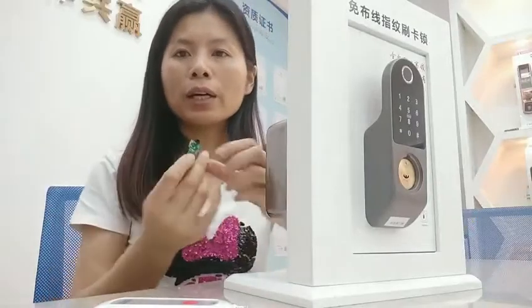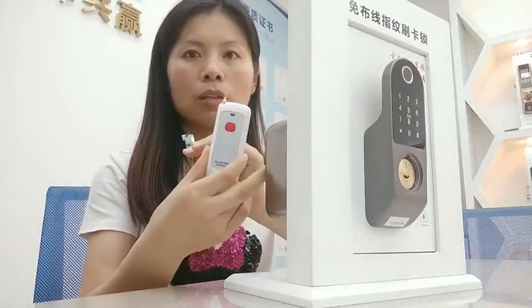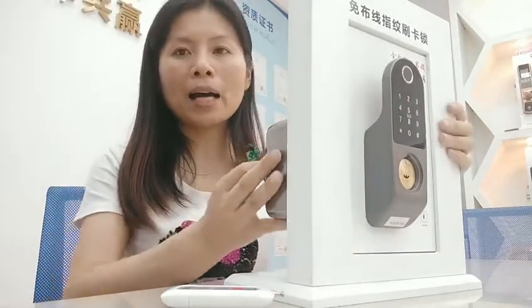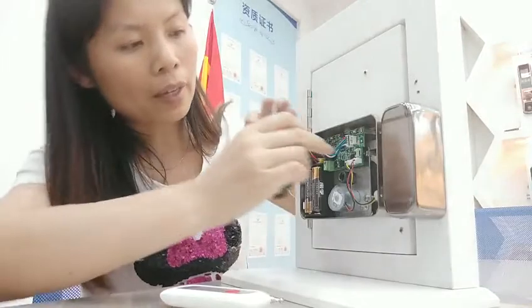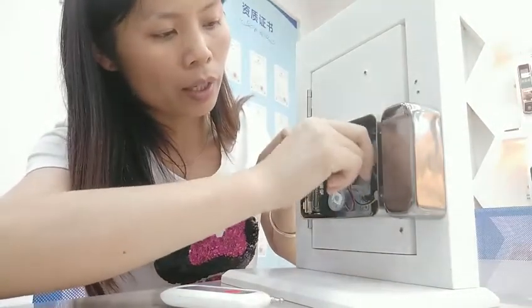Hello, my friends. Today we're going to be talking about how to add the remote controller for this lock. This is the front side. We need to go to the back part. First, we need to plug in the module into the lock. Find the terminal position here and plug it in.